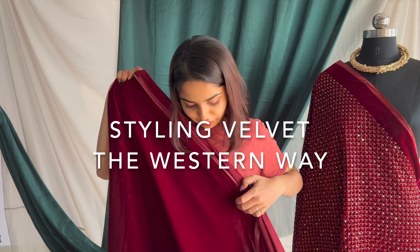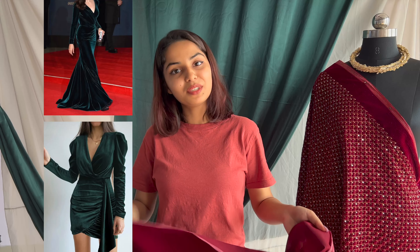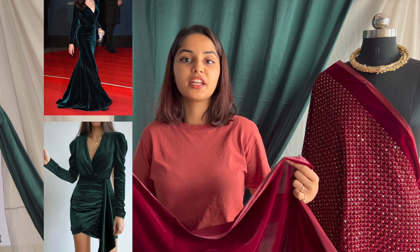This fabric I have is a plain velvet fabric. You can definitely make pantsuits out of it, tracksuits, or mini and midi dresses. And if you're looking to make a very simple gown and then layer it with all your jewellery, this will be your perfect pick.